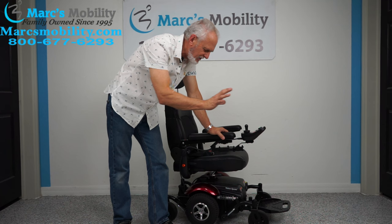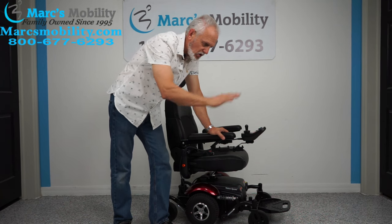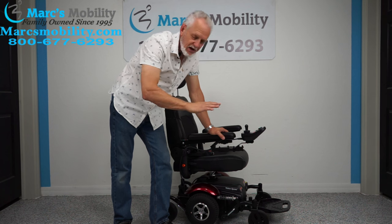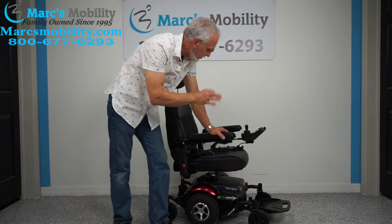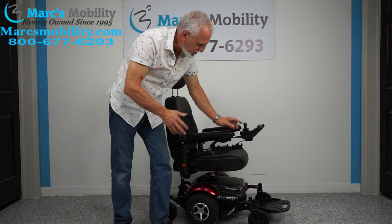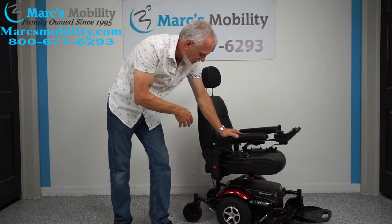This chair has two batteries — they're U1 batteries, 35 amp-hour batteries. You get up to 15 miles on a battery charge, though that depends on whether you're going uphill, the weight of the user, and other factors. You're not always going to get the full 15 miles, but they do go a long, long way.